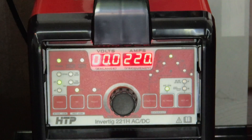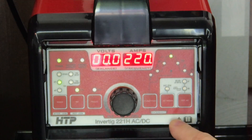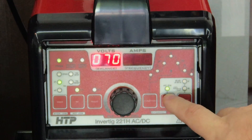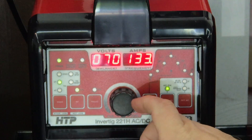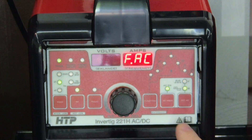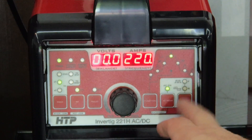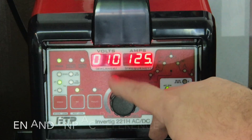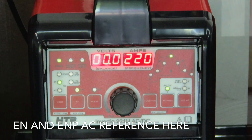So this machine has a few different functions. You have AC on - I'm going to shut it off so you can see what's going on. AC on - solid green light means you're in AC mode, and that means you're not in the amplitude settings. So now I can come over here and adjust my frequency. Let's say you want to put your frequency at 125. Then click one more time and you get the balance. So let's say I go up to 60% - that's 60% penetration, 40% cleaning.